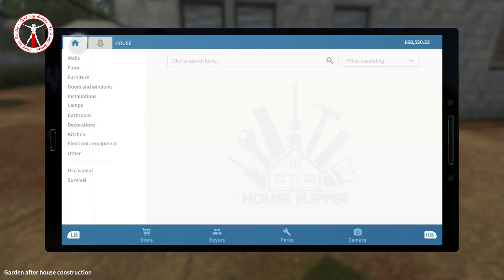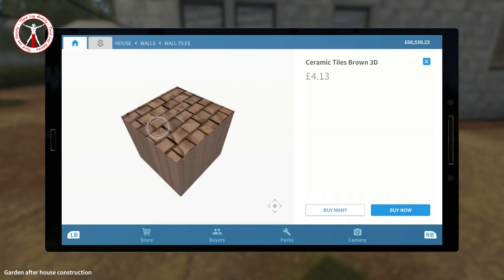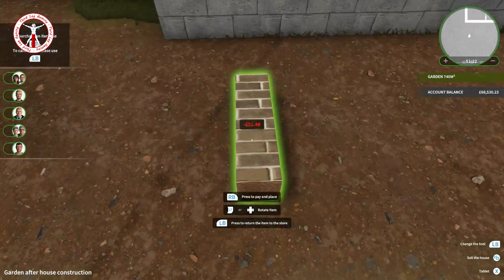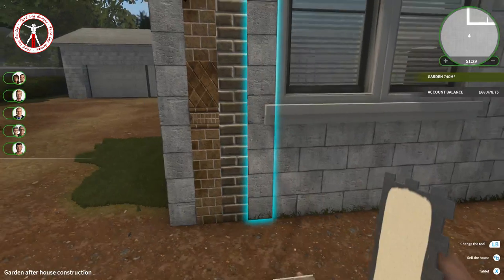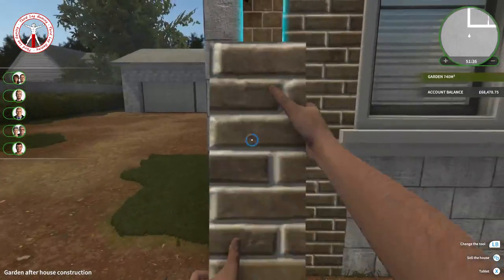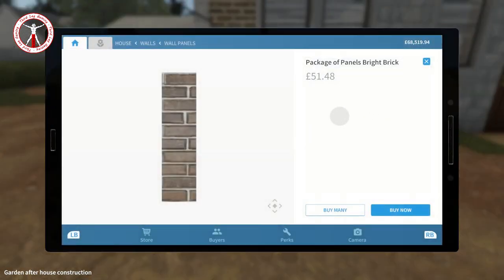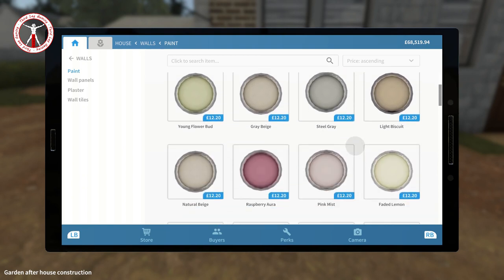If we go into our tablet and go into walls — normally I'd use either the wall tiles or the panels because they have brick ones, but you have to put those down one by one and it's going to take forever to do all the way around and up top. So we're not going to bother with those. We need to find a paint because it'll just be a lot quicker. Let's go into paint.